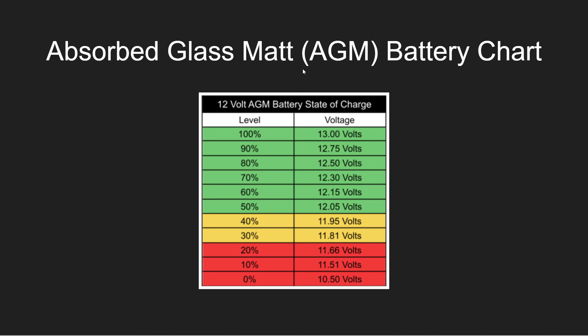The absorbed glass mat — the AGM battery — is the 12-volt battery in the PowerBoost. I found this state of charge chart on the internet, and the levels appear to be pretty reasonable. If I see a battery down to about 12 volts by itself, that is somewhat diminished — you want these to be somewhere around 12.5 to 12.6 or higher if you can. I've seen values all the way from 12 up to about 12.6 for my battery, so I suspect it may be getting a little bit on the weak side.